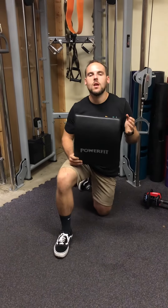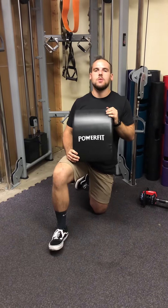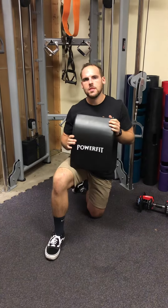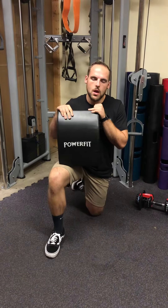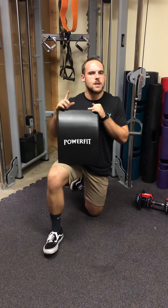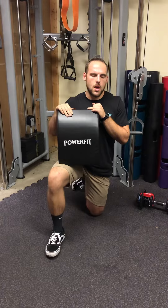David here with PowerFit Equipment. I wanted to talk to you about our new ab mats that we just got in. These are a little bit thicker and a little bit stronger than some ab mats that you might see on the market. There are a couple things that you can do with these ab mats that you might not have thought of before, and I'll show you some.